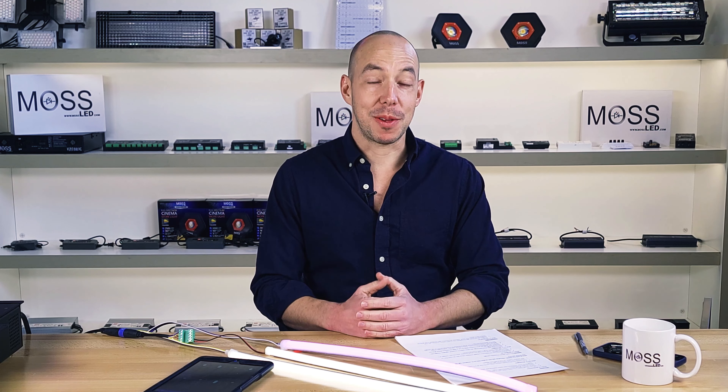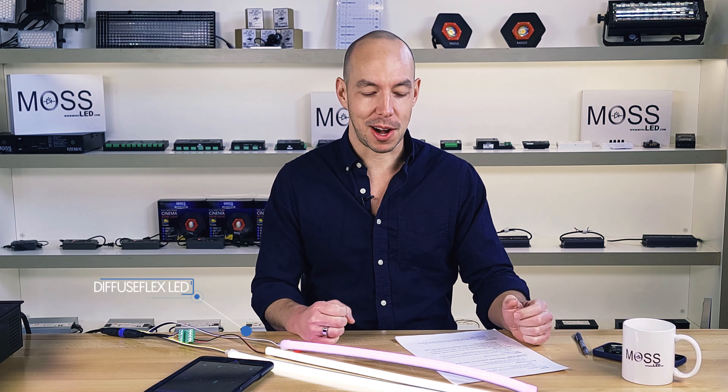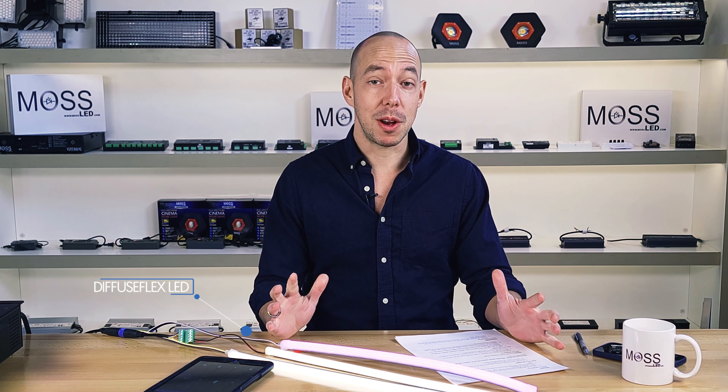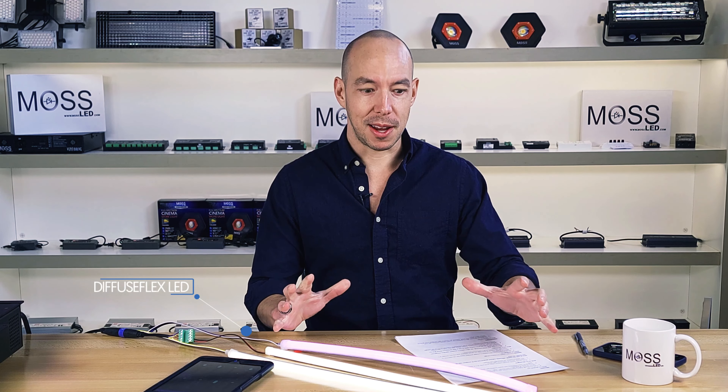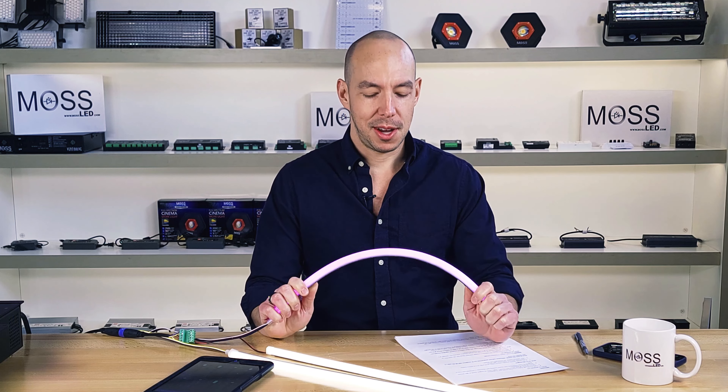Hi there, welcome to Tech Talk with Moss LED. I'm your host, Jeff. Today I'm here to talk to you about a very exciting product called Diffuse Flex. This product has been in our product lineup for a few years now and it's wildly popular — and you can see why, it is gorgeous.